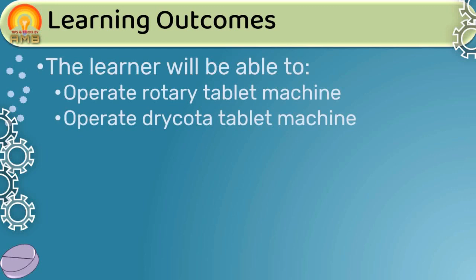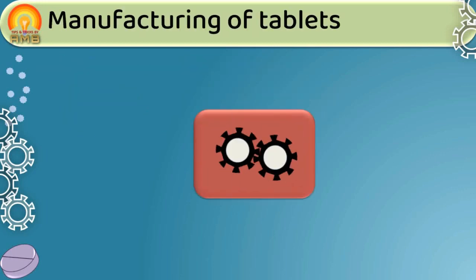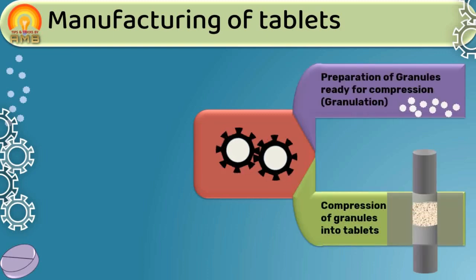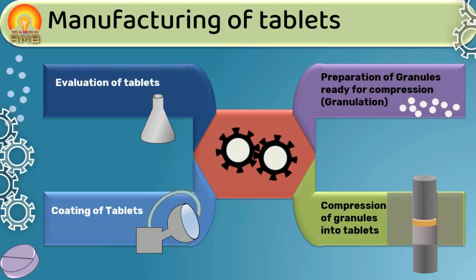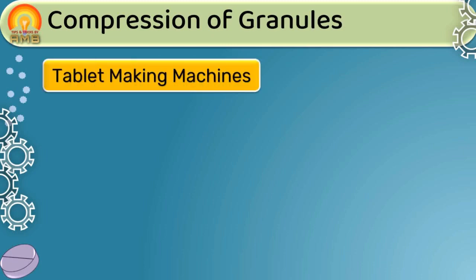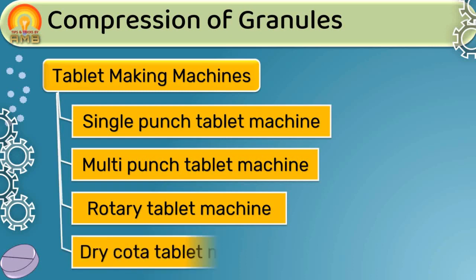In previous presentations, we discussed that the manufacturing process of compressed tablets involves four steps: preparation of granules ready for compression, compression of granules into tablets, coating of tablets, and evaluation of tablets. We also discussed that for compression, various machines can be used — single punch, multi-punch, rotary, and dry-coated tablet machines.